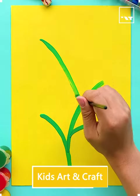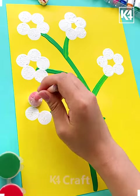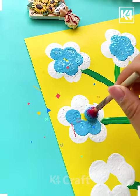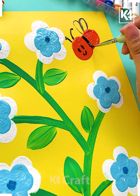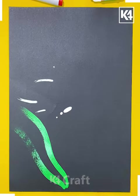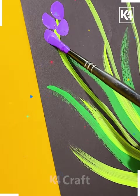Hello everyone, I hope you all are fine and doing well. Welcome to this interesting video where we are going to teach you how to be more creative with the help of colors. You will dive into this colorful world and give your eye a visual treat. Over a black sheet, with the help of brushes, you need to make the grasses in this way.